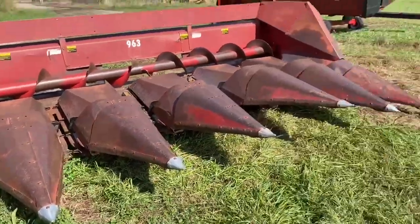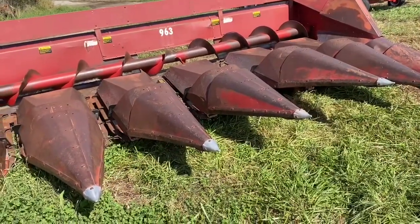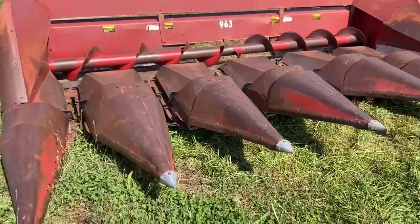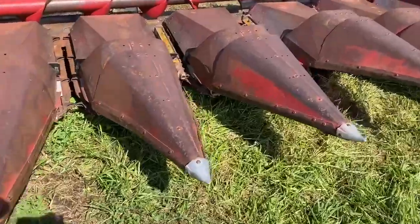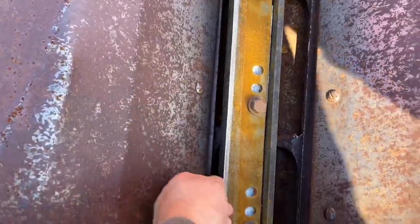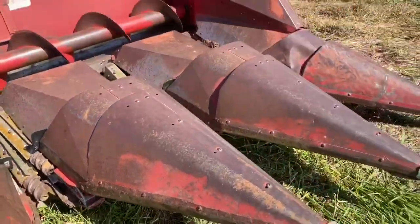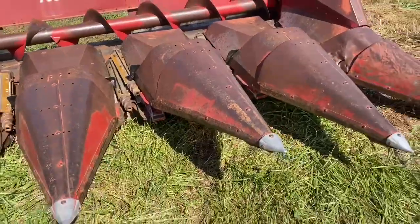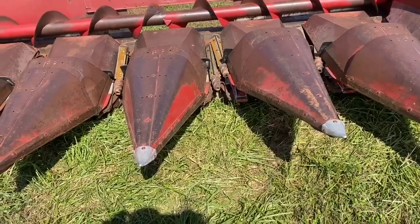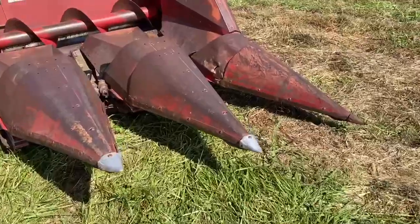This is the corn head I bought for this year. Since we were able to get some corn in the ground, even though it was late, we are going to have some corn to harvest. I went through and replaced the majority of these knives, the bushings, and those rollers. It's not perfect, but it's number one better than what I had — because I didn't have anything at all — and I got a good deal on it.